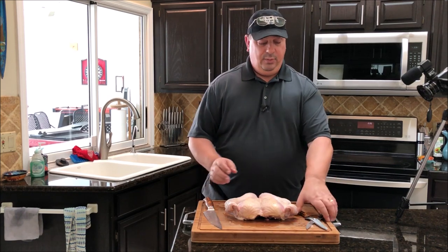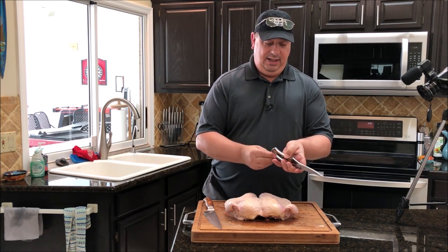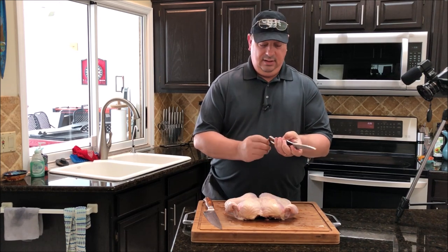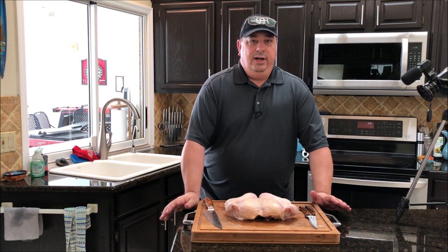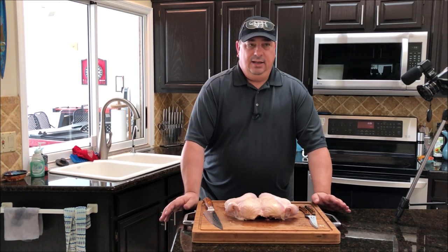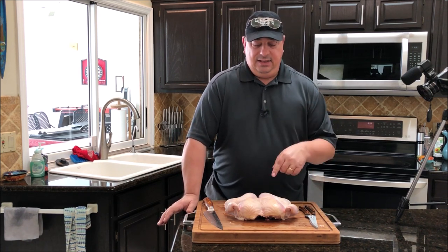That's how easy it is to spatchcock a chicken. A lot of people, once they first hear that word, don't really know what it means, but it's really easy once you learn how to do it. You probably won't cook chicken any other way unless you're putting it on a rotisserie. I don't see a reason to keep a chicken or a turkey whole — you're not going to benefit anyway, maybe just the way it looks, but I'd rather it cook evenly all the way through.